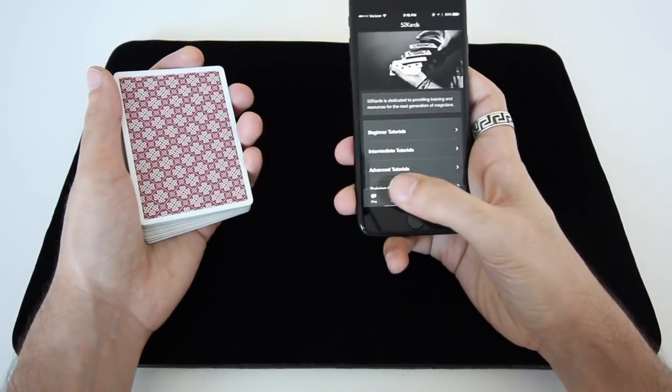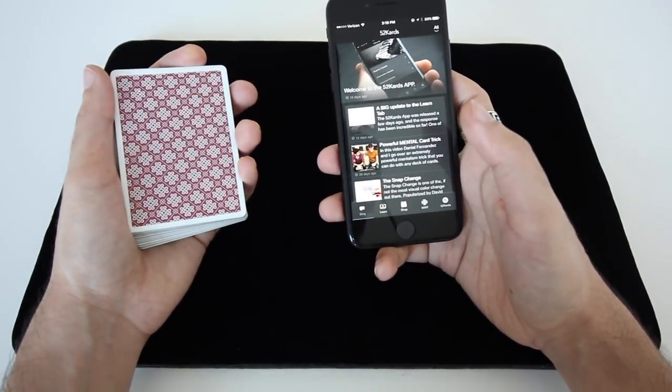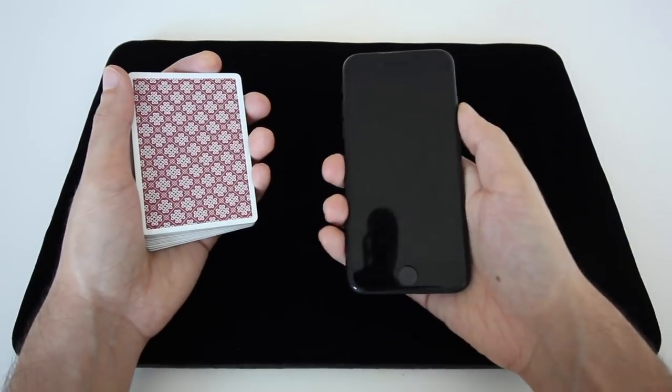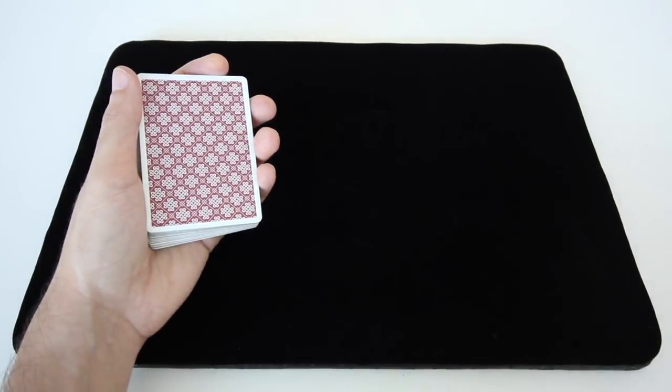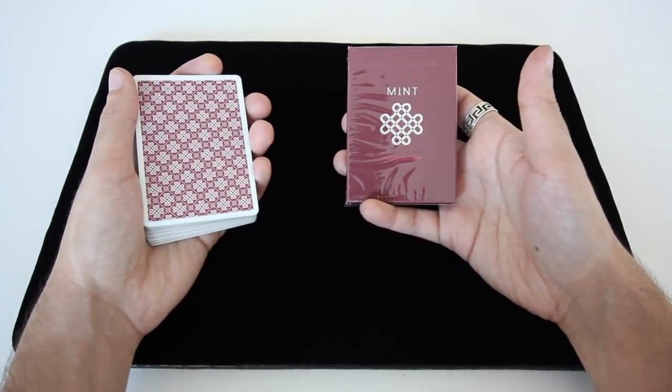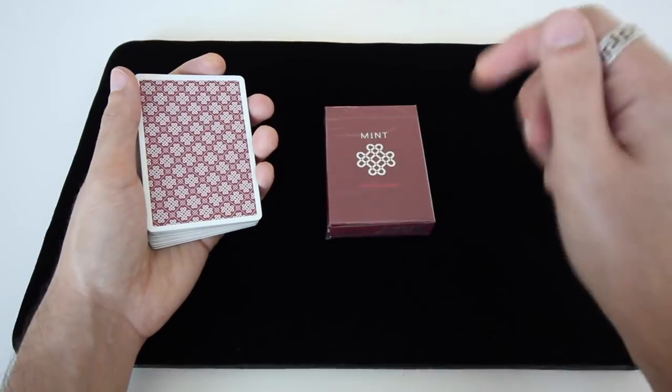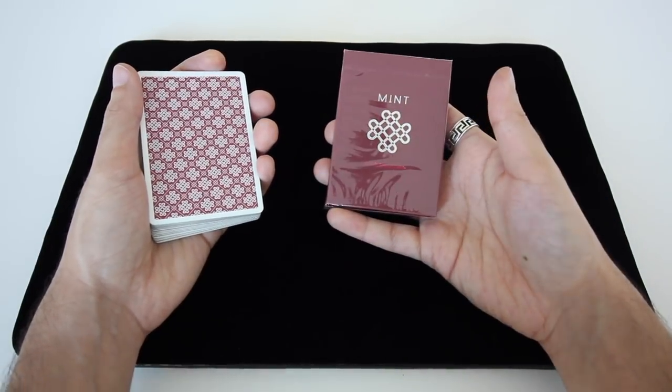Next week I'll probably do a full app review video, and I've got another big update coming to the app which is going to make it even better, so you can look forward to that. Second announcement: the winners for the raspberry mint deck giveaway from the last tutorial video will be announced in the description box down below, so you can check the description box to see if you're a winner.